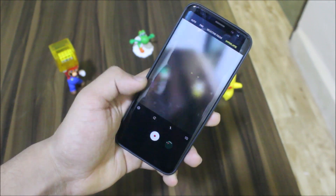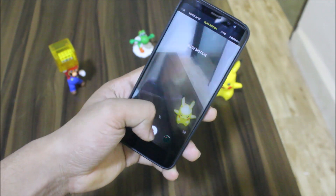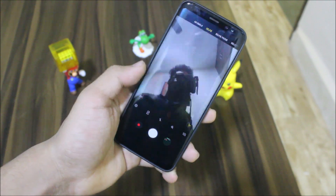You also get the Samsung S9's camera, so you have all of the functions from the Galaxy S9, including the front camera and all the camera modes. It works really well.